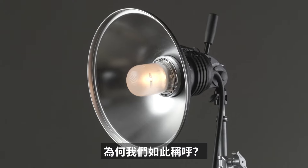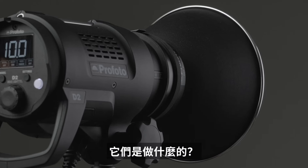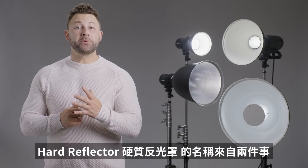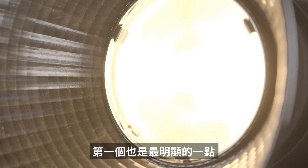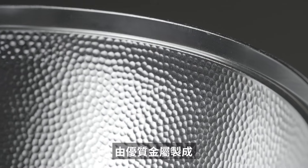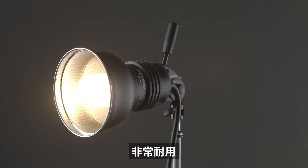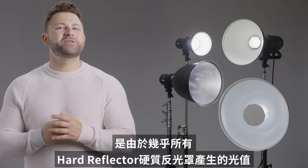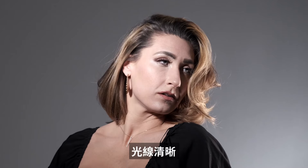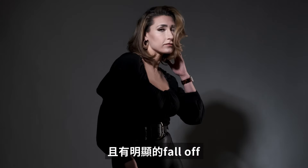Hard reflectors — what are they, why are they called that, and what do they do? Hard reflectors get their name from two things. The first and most obvious is that the reflectors are hard, made of high-quality metal, making them extremely durable. The second reason is due to the light quality: almost all hard reflectors create light that is crisp and contrasty with a distinct fall off.